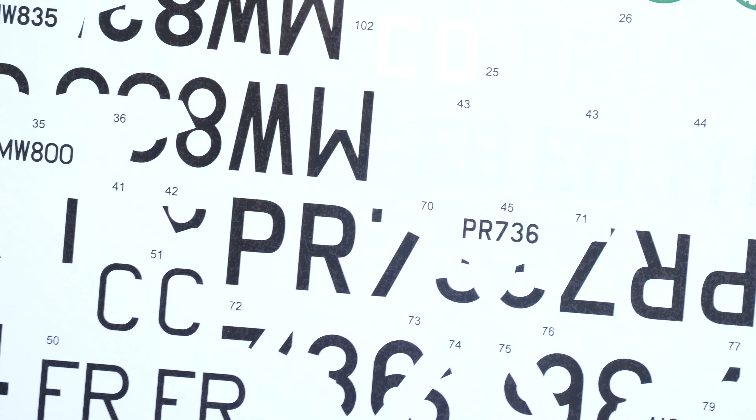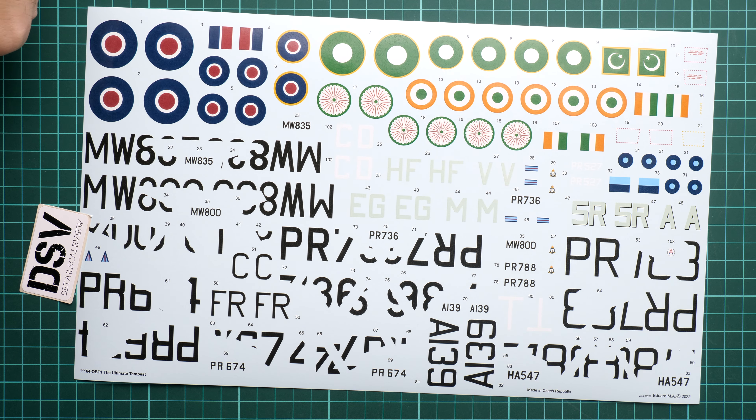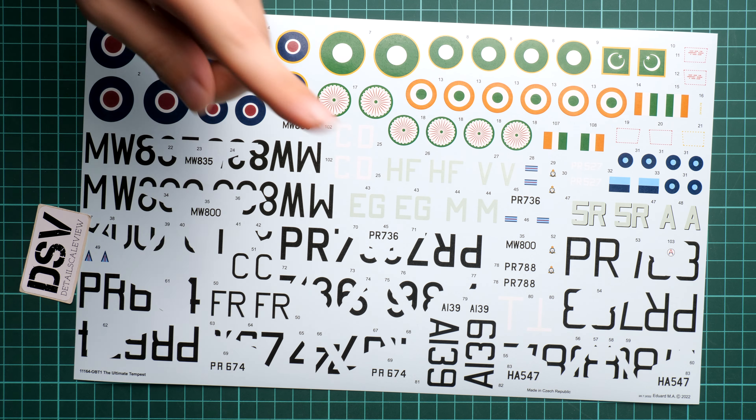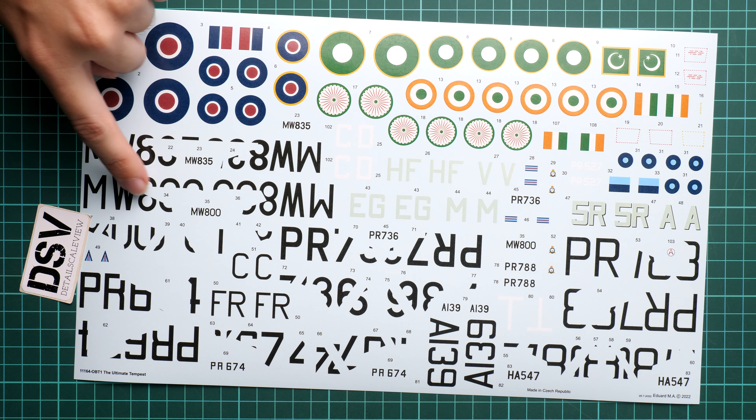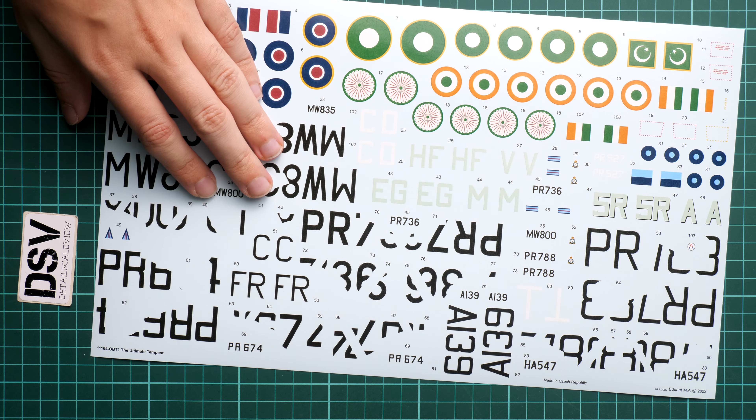Next are a pair of large decal sheets. The main decal sheet covers all necessary markings for all 10 marking options. Printed by Eduard, the quality is really good — one of the best available at the moment. There is no segmentation between markings, so pay attention when cutting, but a really nice feature is that the roundels and symbols come pre-cut in the correct shape, so you don't need to modify them.